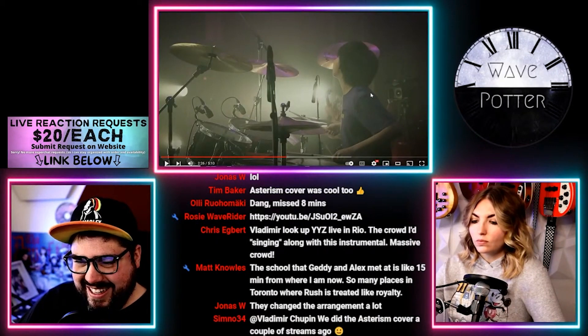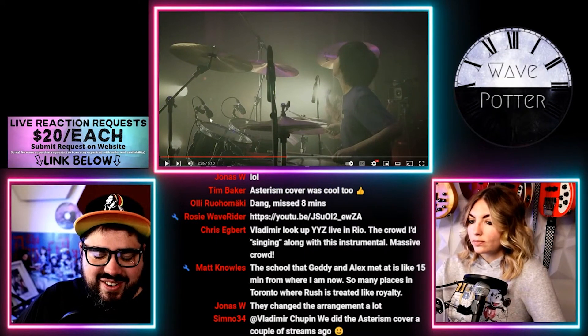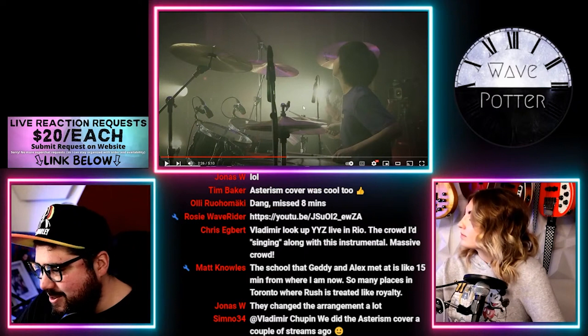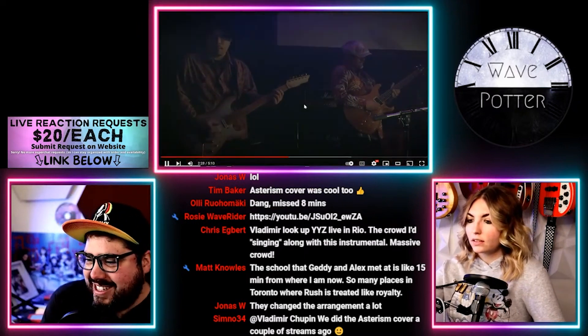Playing this song on just three toms instead of the, you know, 15 that Neil Peart would have had — like the Asterism cover when we watched a couple weeks ago.